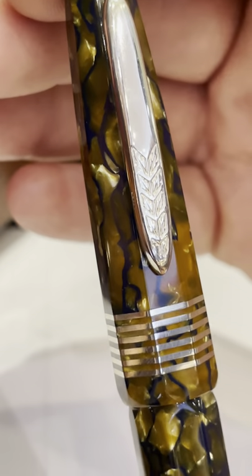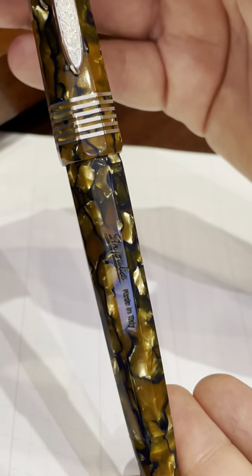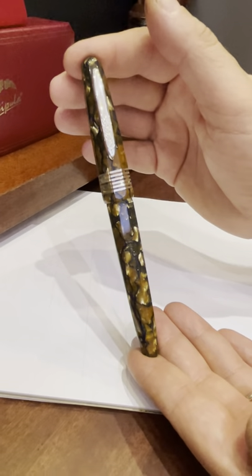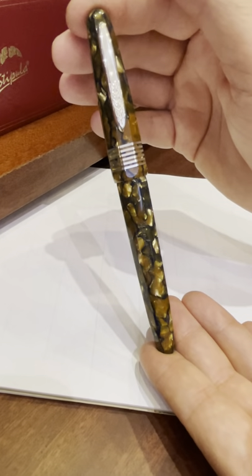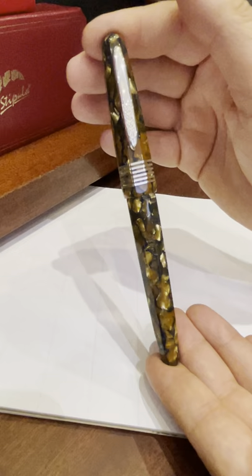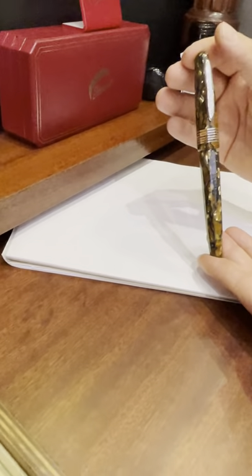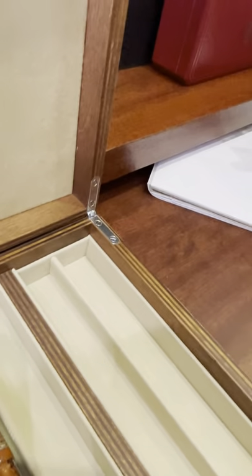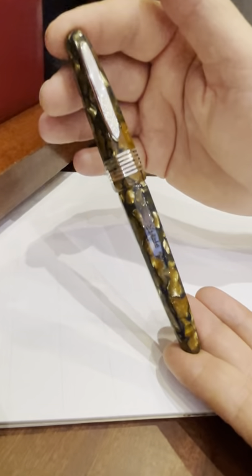After that, you have to check the material, see if it achieved the color, the depth, and the seasoning that you wanted. Then after this process you have to start turning it, and when you turn it you have to handle it with gloves, because at this first stage of turning and production, even just fingerprints on the pen are very, very hard to remove.